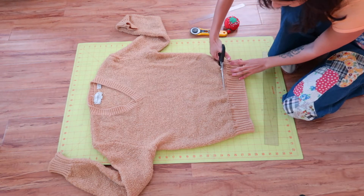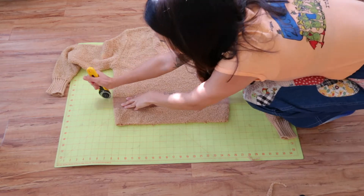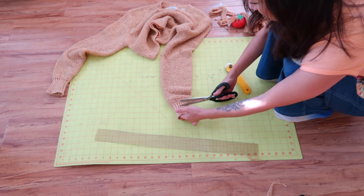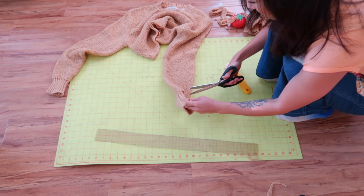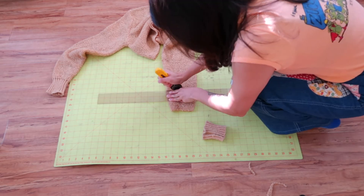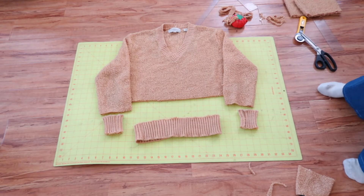Pin the ribbing at the bottom together so it doesn't move as I cut. Cut off the ribbing leaving about half inch seam allowance and set aside. Then you want to take the measurement you want to take up on the body and cut this off. Do the same to the sleeve — I made a small snip and cut the ribbing off with scissors leaving half inch seam allowance. Lastly, take the measurement you want to take off the sleeve and cut. Now you have all your pieces ready to sew.